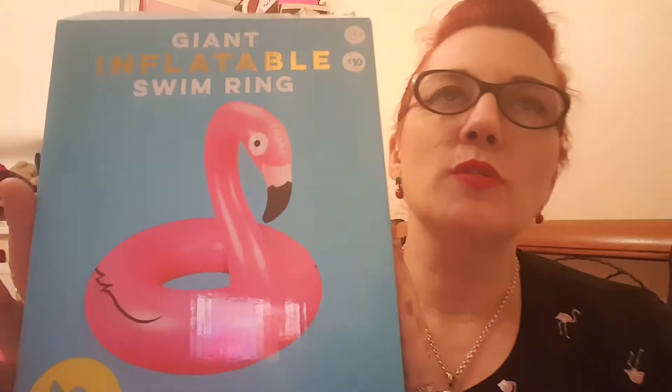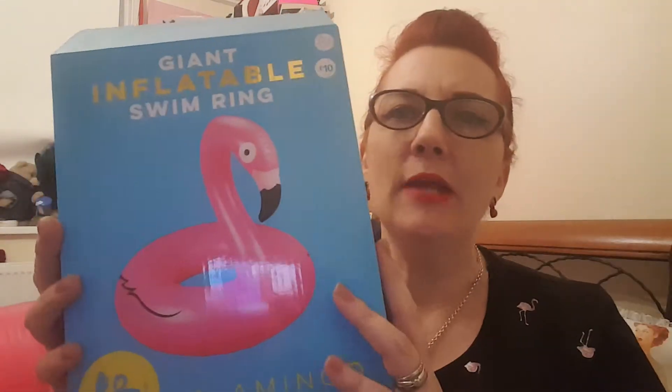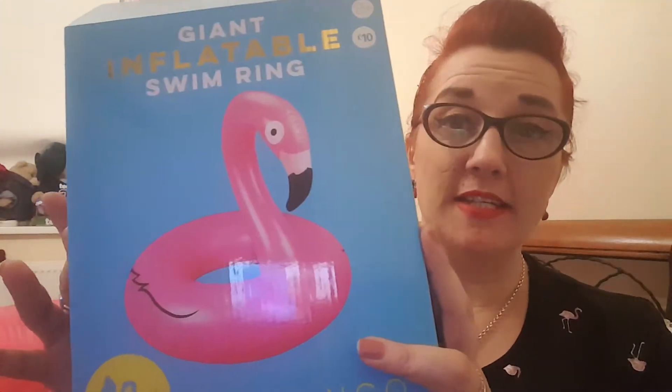Okay, so we have this fella here — he is, as you can see, an inflatable ring. He is £10. They've also got swans, they've also got melons, and bizarrely enough doughnuts — but they're all £10 each.